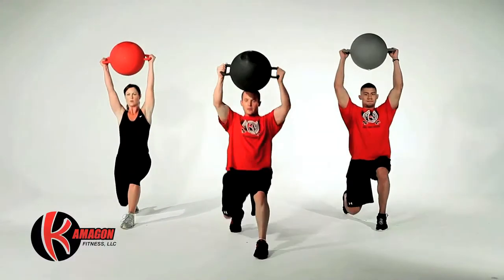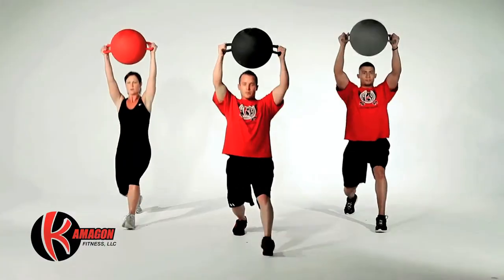Lunges with an overhead raise are the next exercise. Complete a total of 20 reps.